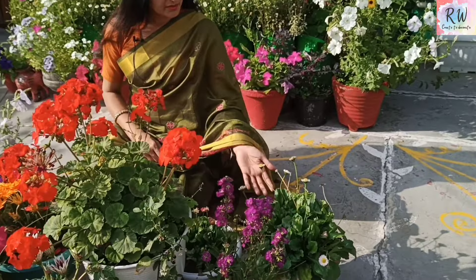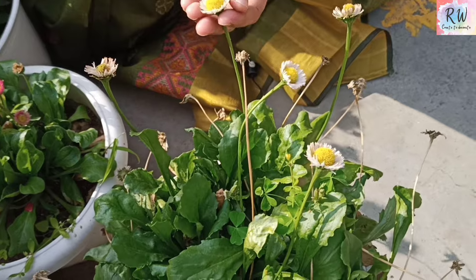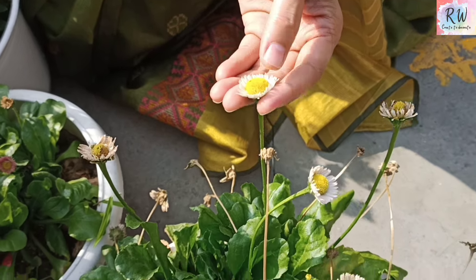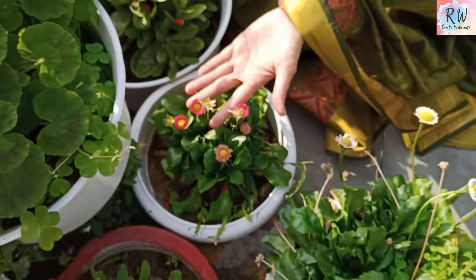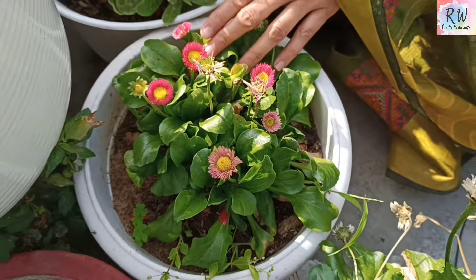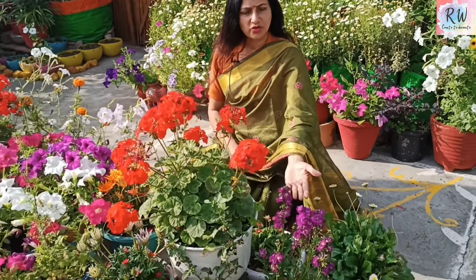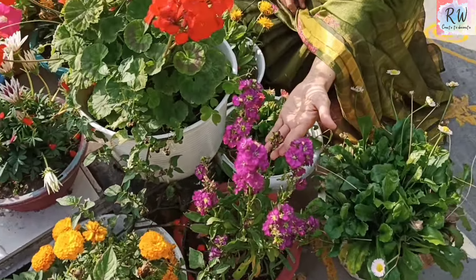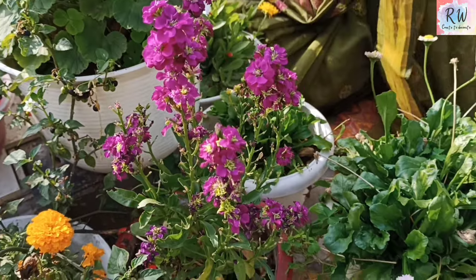This is called Daisy. When I brought this plant from the market it was very costly — it was a small plant at 50 rupees each. But it is not so suitable for raised beds in the ground. This plant is very long-lasting.